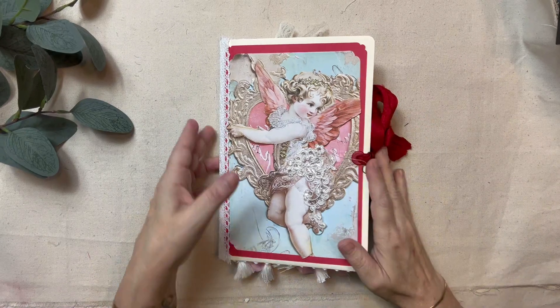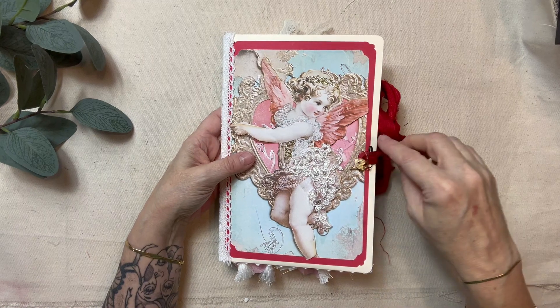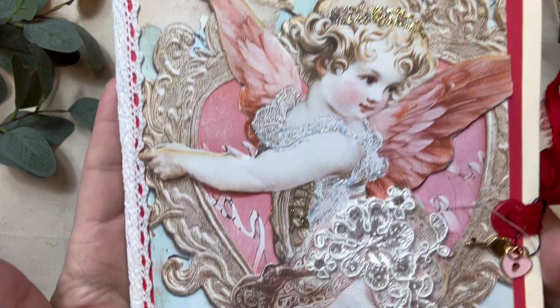Hello, it's Amy with Paper Moon Journals. Welcome to my channel if you're new here, and thank you for coming back if you're a returning subscriber. Today I have a really nice Valentine journal — this is the first time I've made a Valentine journal.